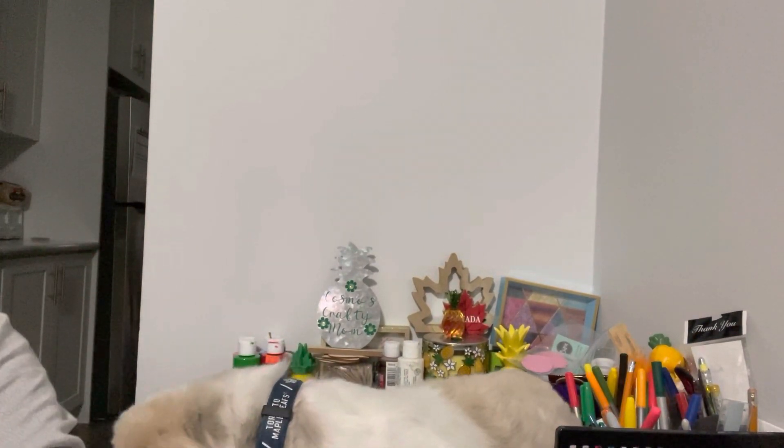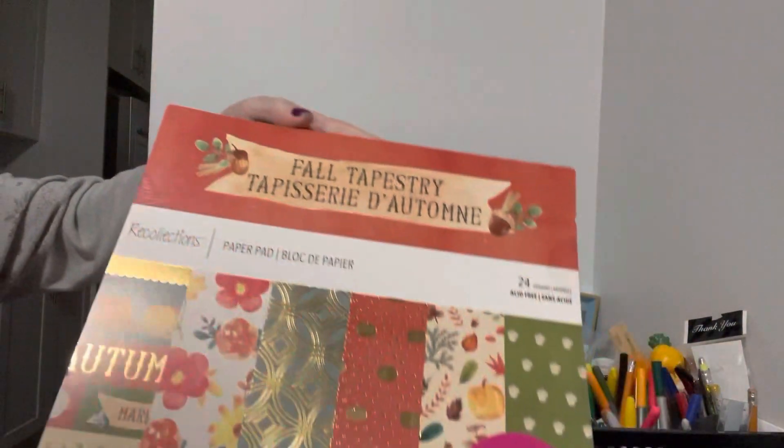So what I decided to do is use some stash I found that I wanted to play with. I was supposed to do this a few months ago but never got around to it. So I had some fall papers — let me show you quickly.